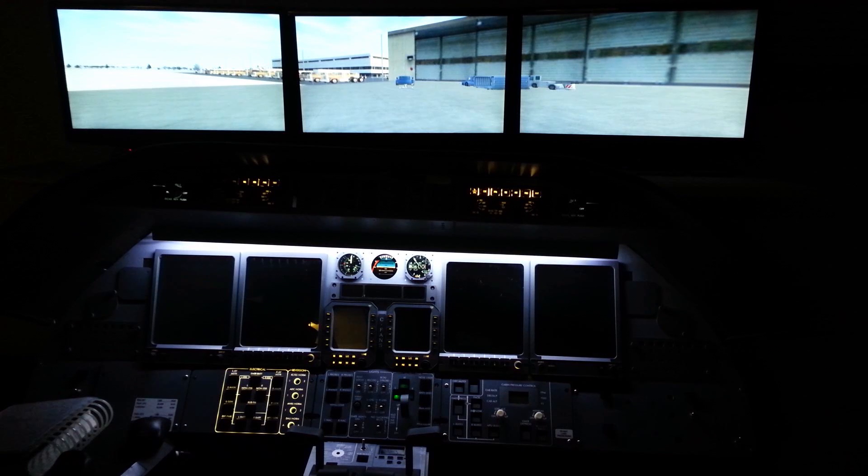Hey guys, welcome back. I promised you a flight sim video, and this is the third try of this video, so we're going to try and get it right this time. I'm not going to follow the checklist tonight — we are just going to do an expedited startup and see if we can get this Learjet out of here.